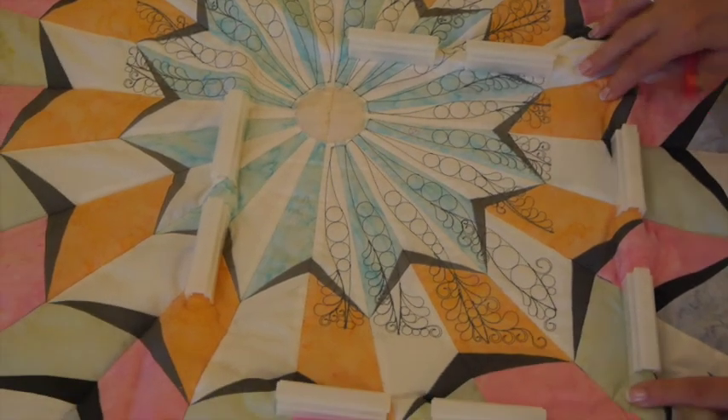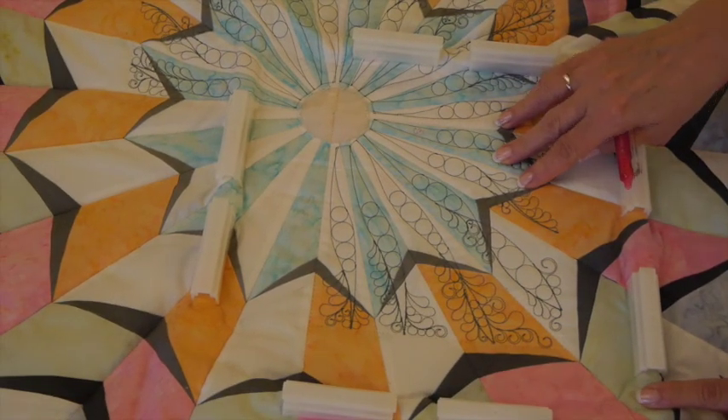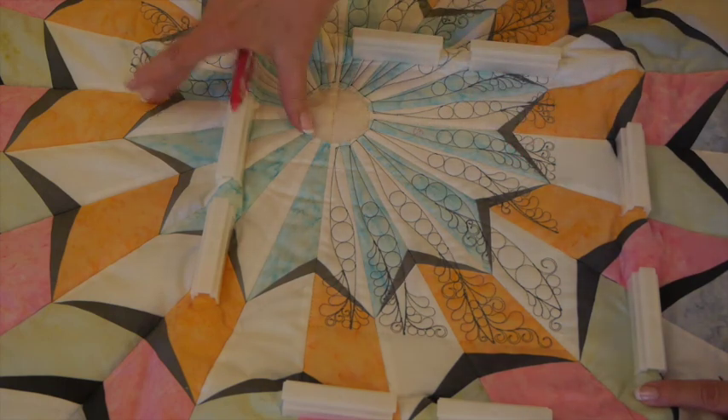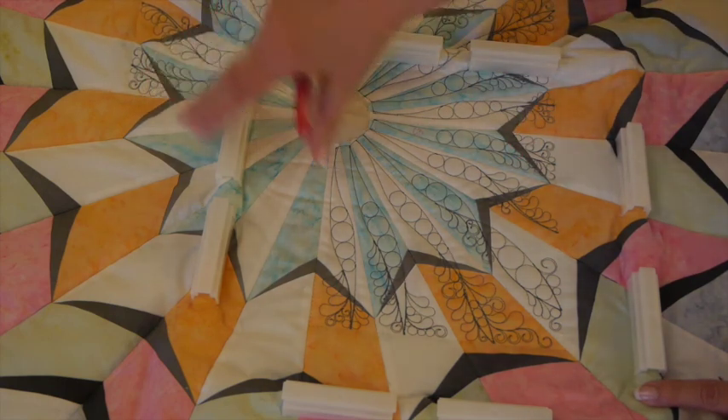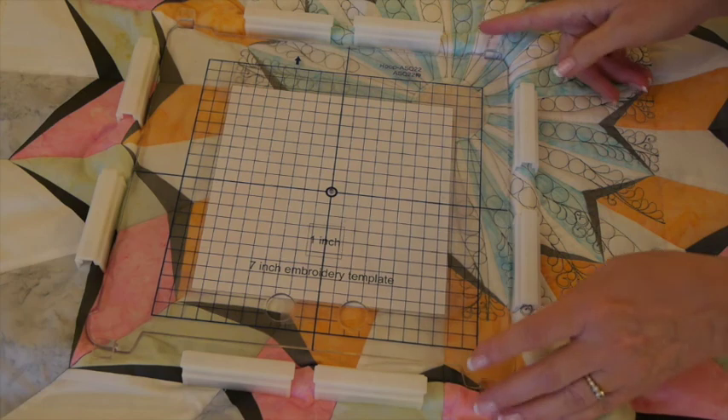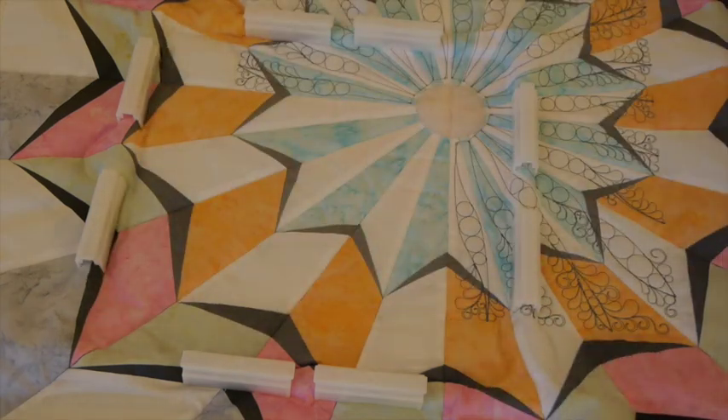Just finished stitching C3, marked it, and now I'll unhoop and hoop over here for C4 — then my center will be finished. I've got C4 hooped and ready to stitch, so we'll put it on the machine and finish the center part of our center medallion.